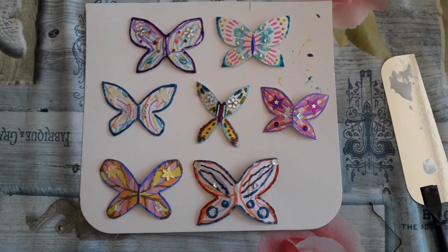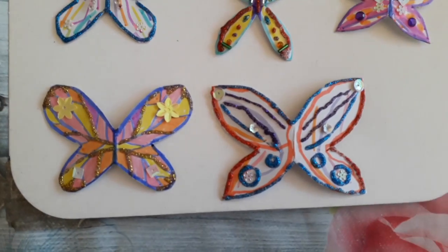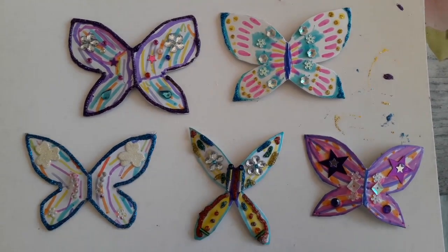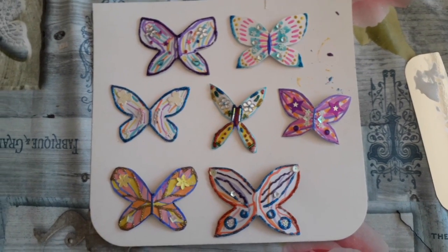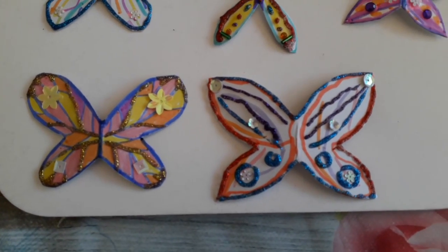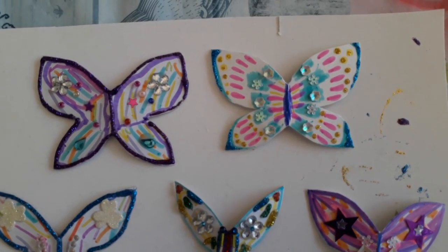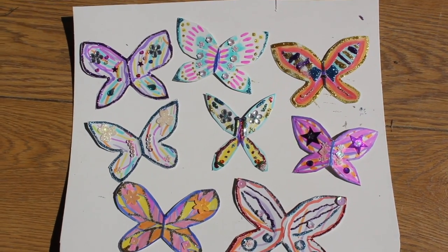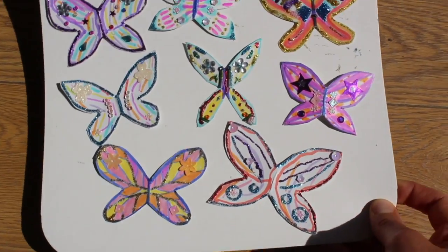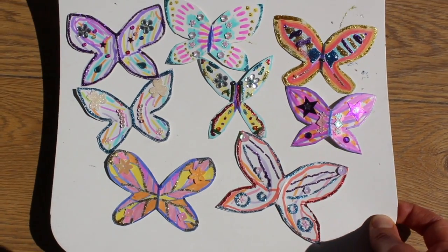So these are the finished decorated butterflies. We went a bit mad with all the sparkling glitter, sequins and so on, but you can decorate your butterflies as much or as little as you want — it's totally up to you. You could even just have them plain colour on one side and shiny on the other. We did it as a family thing, but one person doing it alone is great too. Now they all have to dry. It is very nice to use sparkly things because when they catch the light, it looks really nice.